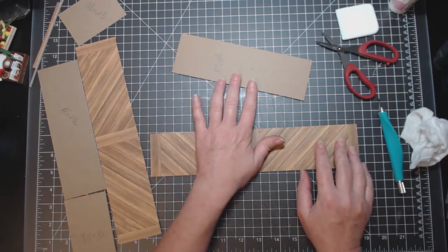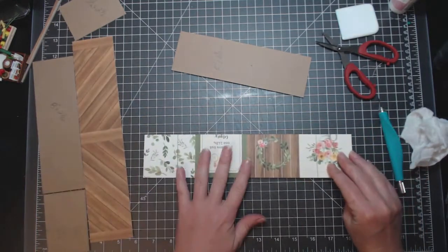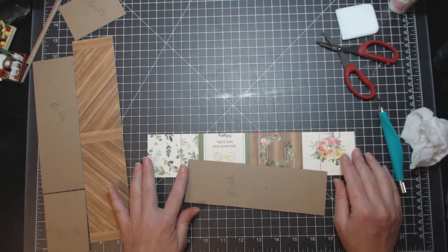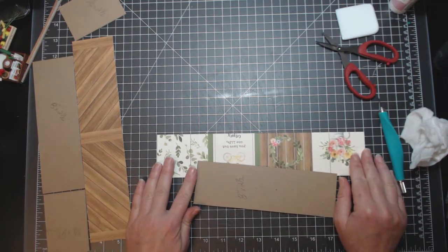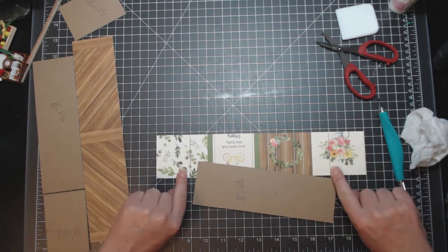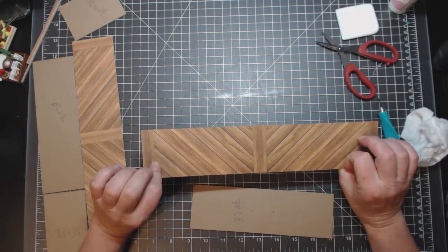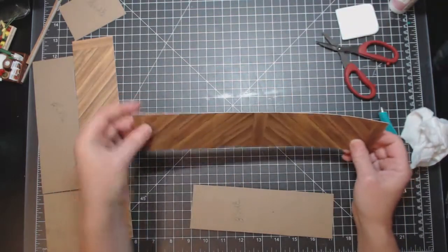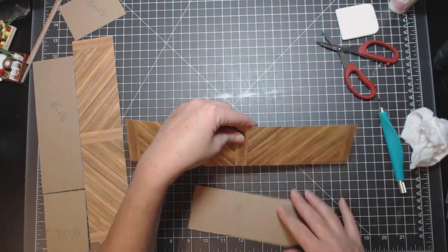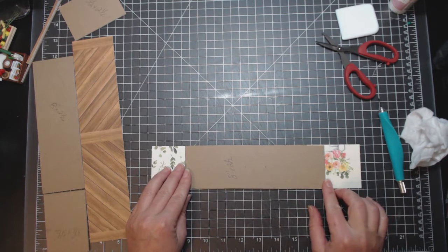Your piece is 8 inches long, your paper is 12 inches long, so obviously you want to center this. I've already marked the lines out — you want to put two lines, one on either side, two inches here and two inches here. At this point you also want to decide if you want your wood to go that way on the box or this way on the box.